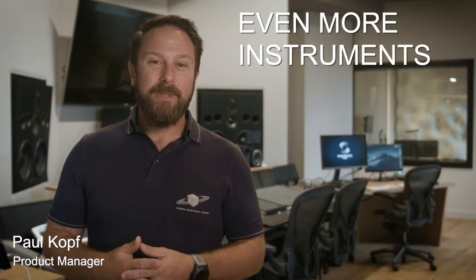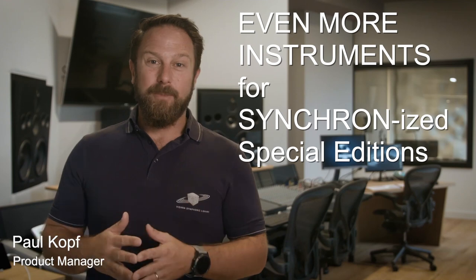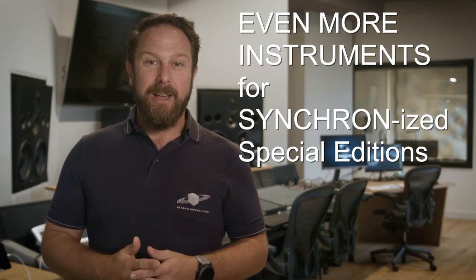Our Special Editions keep growing and growing, and with Volume 6 it's time to add more instruments from our famous Dimension family.